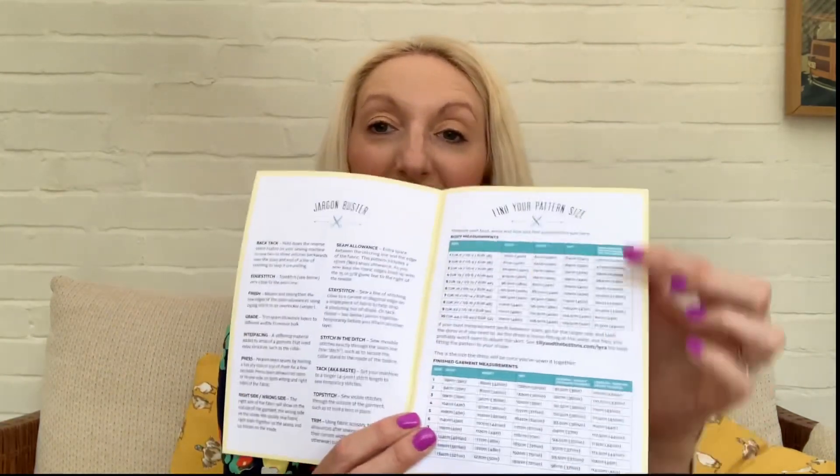In terms of sizes, the pattern is available in two size bands — the printed version and PDF are available in UK sizes 6 through to 24, and the PDF also comes in sizes 16 through to 34. I decided to go for the Tilly and the Buttons size 2. That's actually a little bit different for me, because generally I'm a size 3 on top. My measurements are 32 inch bust, 28 inch waist, and a 40 inch hip, so sizing down to the size 2 seemed like it was going to work well for me.